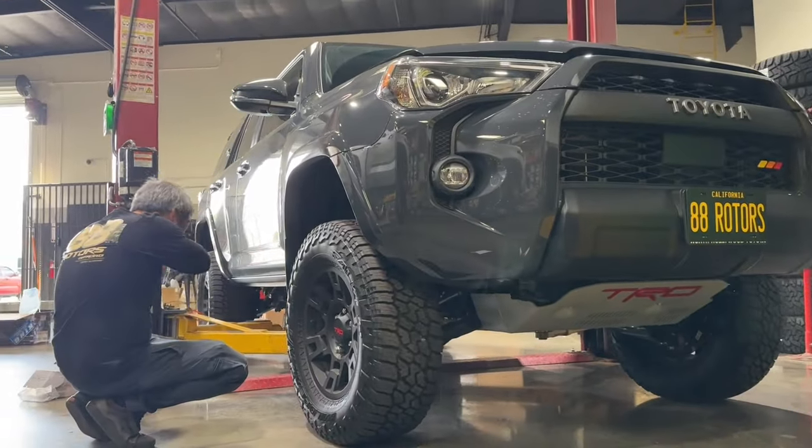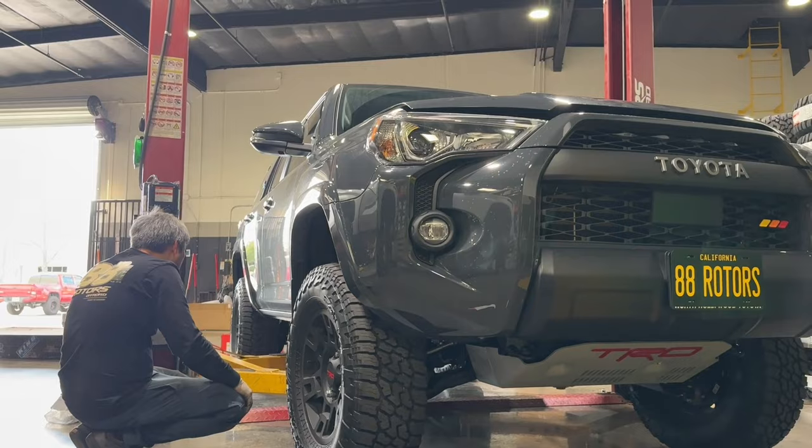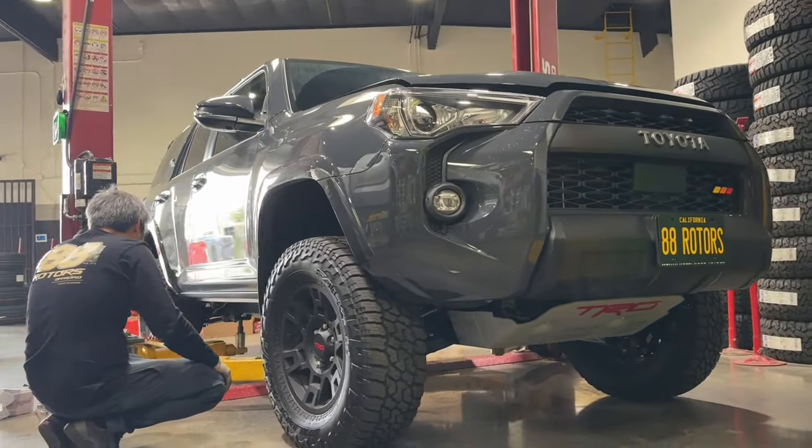Suspension work is done, wheels and tires are back on the vehicle. We're going to bring it back down to the ground, torque all four wheels and tires down to spec, take it out for a quick test drive, and hand the keys back to our customer.